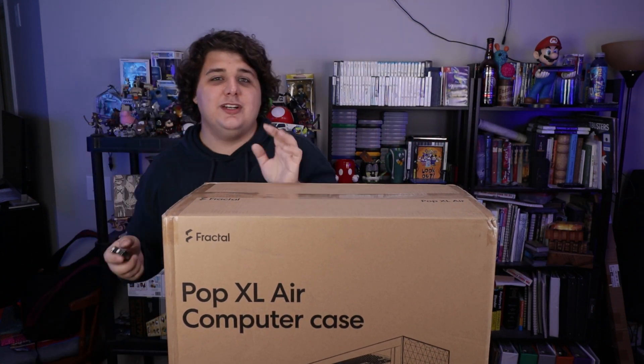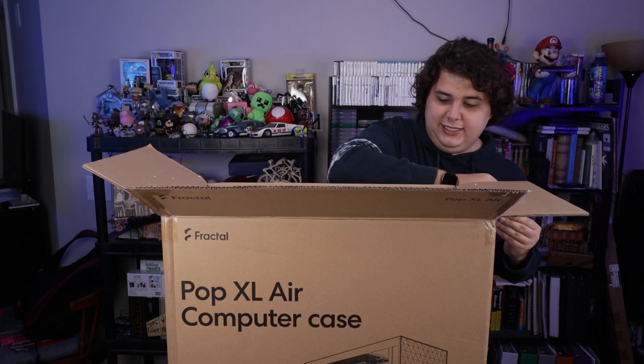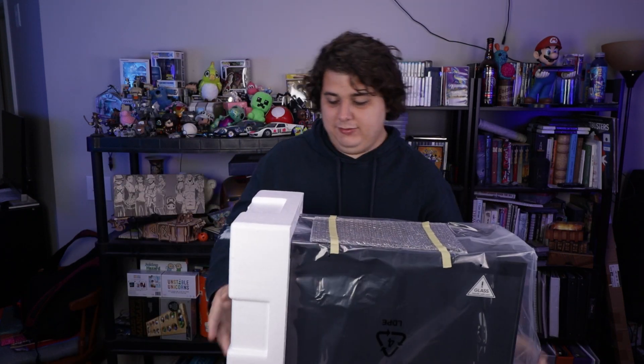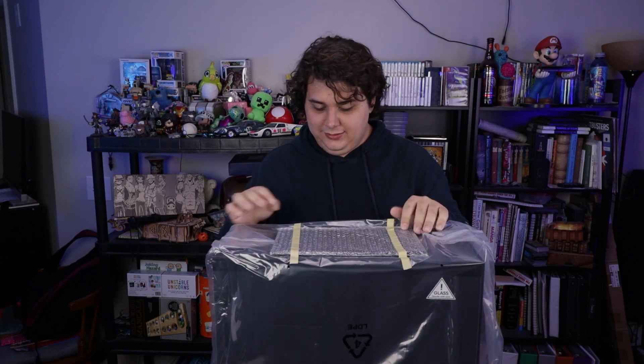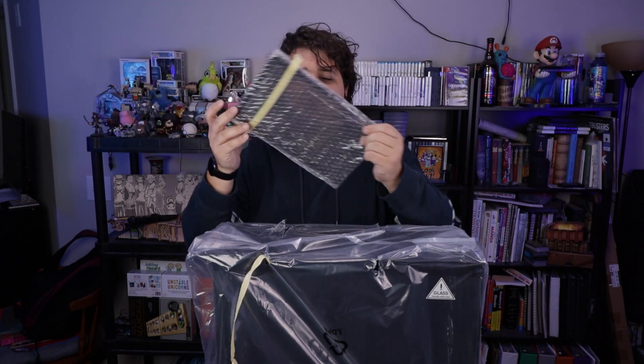This case is a budget case, so let's open this box and actually see what corners Fractal might have cut. Right off the top here, we don't actually have as much packaging as we normally have on a Fractal case, but it doesn't look like it's any insufficient amount. This is the front of the case. Right off the bag, there's a dust filter — looks like this is for the top of the case itself.